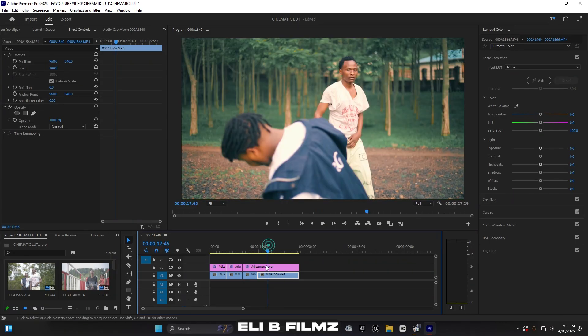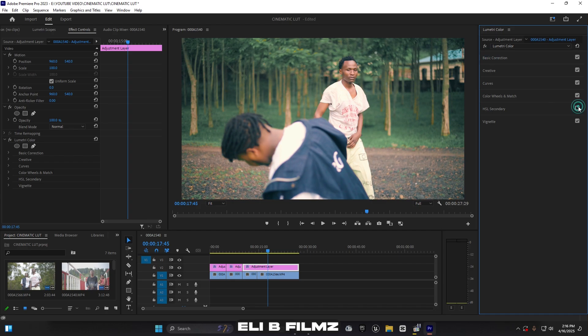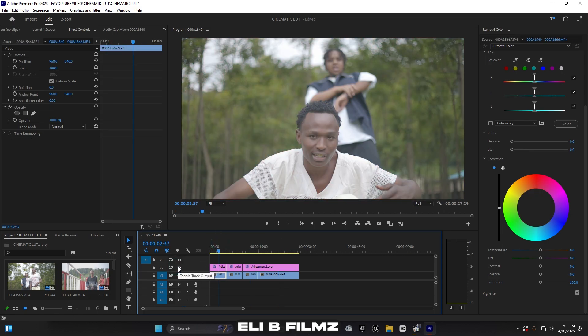Also, if you're using my LUT and the HSL Secondary looks too bright in your clip, open it up and move the brightness down. If you want more, move it up. If it's too saturated, move the saturation down. Balance it until it looks right — this is a nice result after.